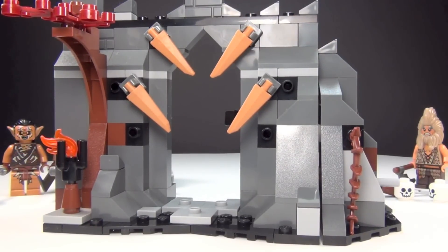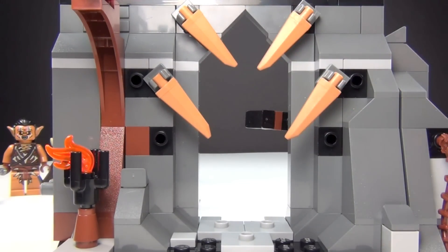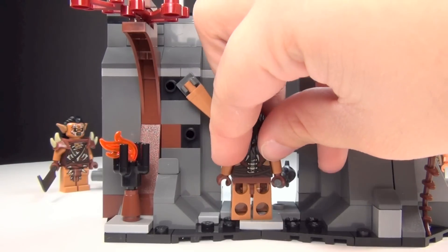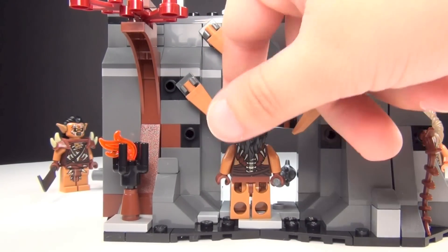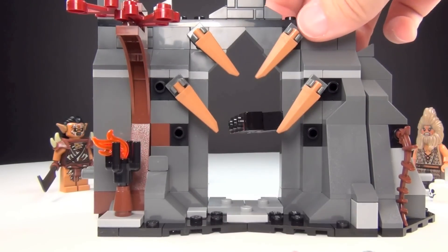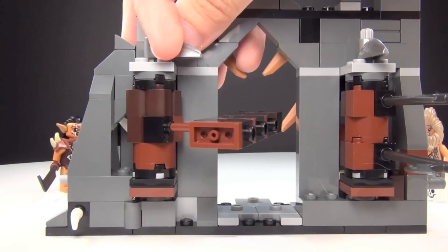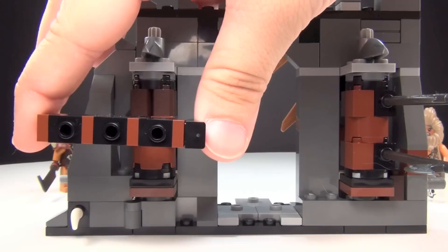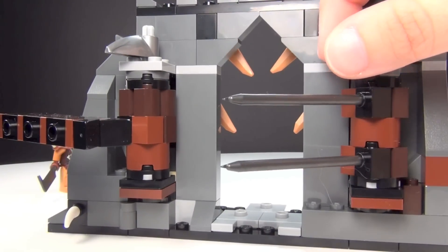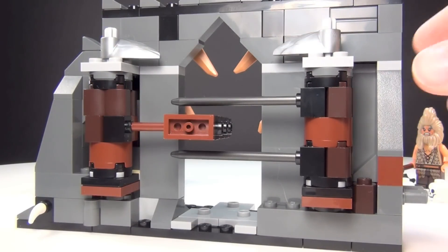It seems like they've started thinking more about how people play with these sets. I love the decoration on the entrance — I think that's very cool. You've got two different trap mechanisms here that work just by turning them. Say you have an orc trying to come in — you can knock them out of the way with this. It can't quite reach the first step, but if you set them on the second step, they can be knocked down with either of the two. You can do them both and they fit together, which is really handy.